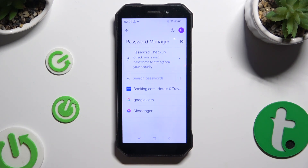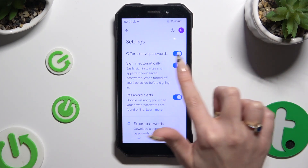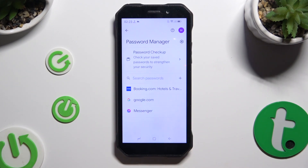Now if you can't see any of those options, that means you've never added a password before. To make them visible you need at least one, so to fix it hit the gear icon at the top right corner. Then make sure that 'Offer to save passwords' is on, login to any app, and hit Save in the autofill popup. After that your password will appear and you'll be able to add any other one from those settings.